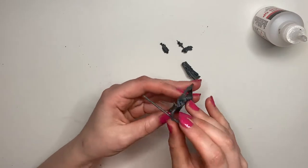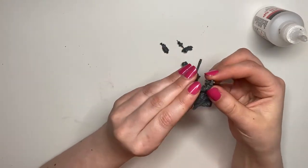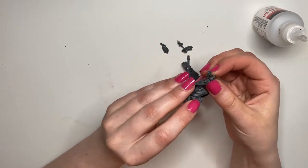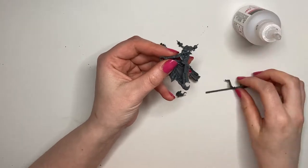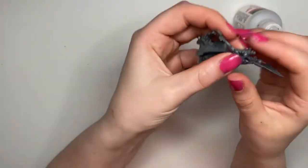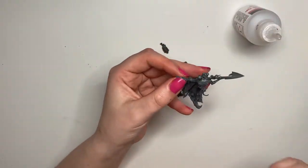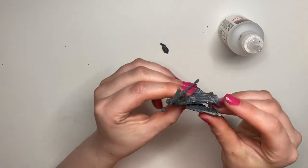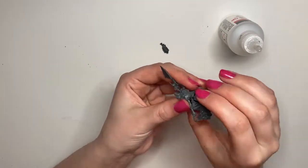I have to say even though they're push fit they are not easy to put together. I don't know whether it's just me or the design but it took me ages to figure out even with the pictures how to get these things to go together, and it shouldn't be that difficult. They didn't fit together very well either — there were still some quite big gaps on the joins. It looks fine but I feel like they should have fitted together a bit better.